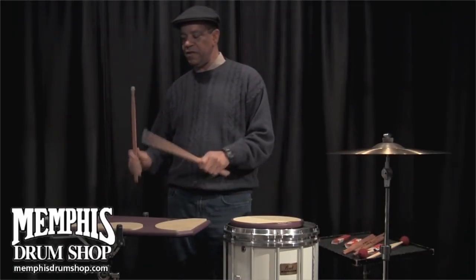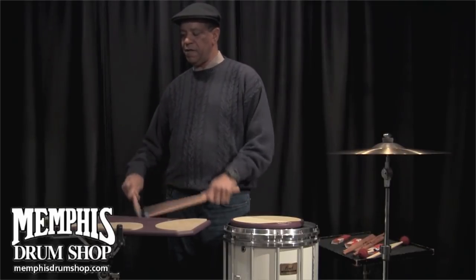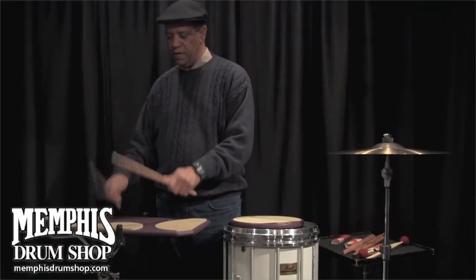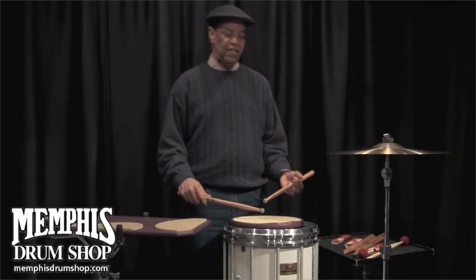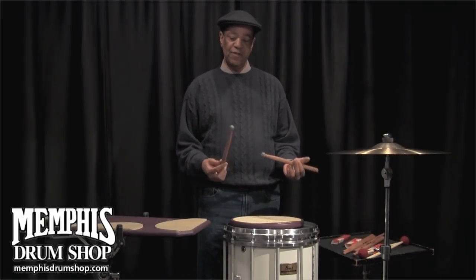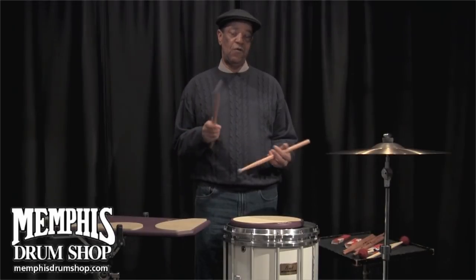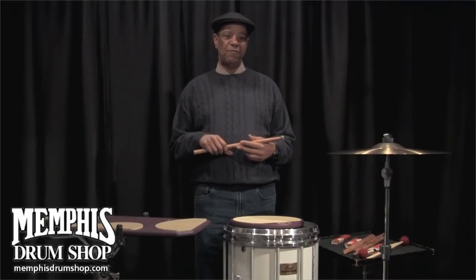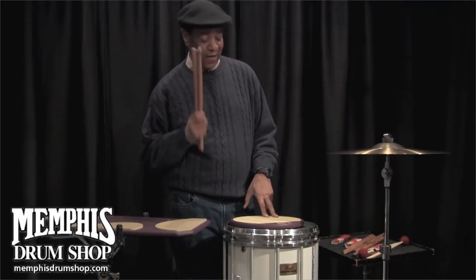They're fun to play with. It's great on pads, as you guys can see. The sound is nice and light, it's not offensive — and you know how we can be sometimes, us drummers. We can get on people's nerves if we're not really making music. Something to think about.